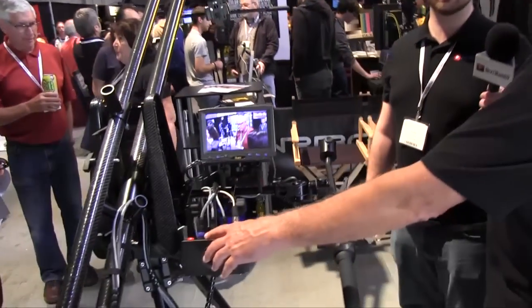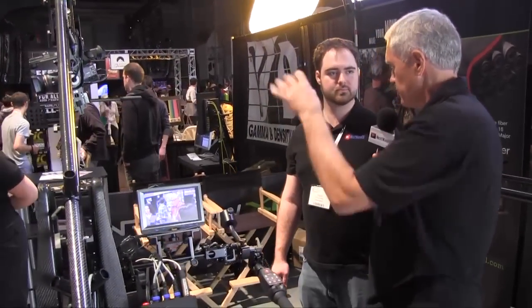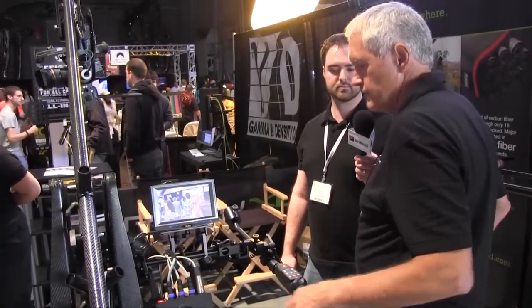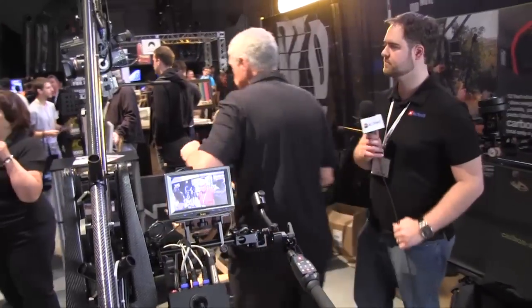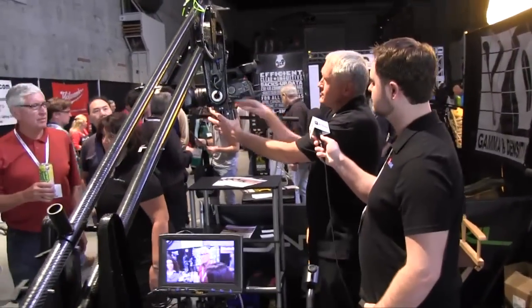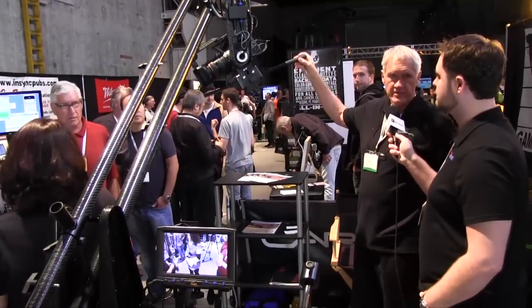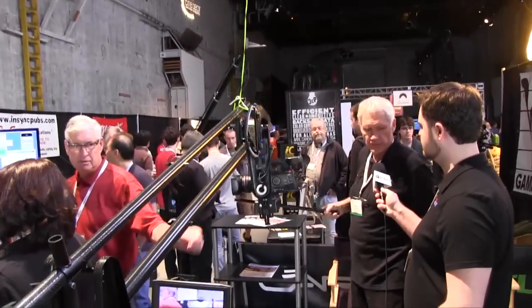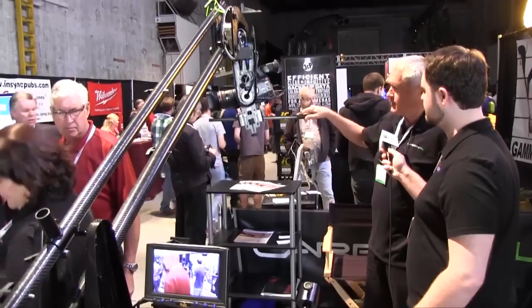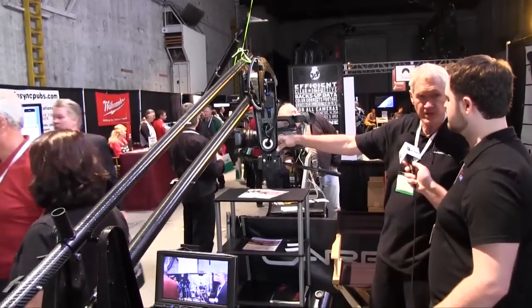Another interesting feature is that normally if you have a jib, you have to take the power head off if you want to operate it at the front and then put on a fluid head. With this system, I can just turn off the power, disengage two pins, and now I have a zero gravity head. It will be balanced at any position I want. I can shoot my jib shots as I see fit, and then in 15 seconds I can switch back to powered operation. This is normally a 20-minute job with any other system.